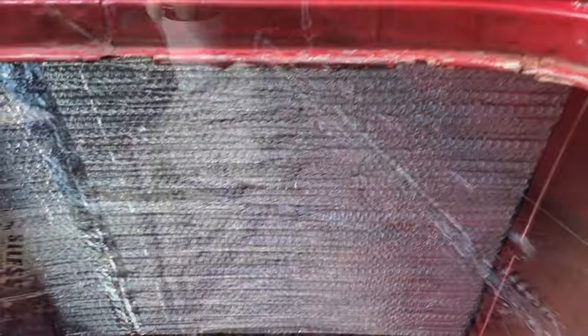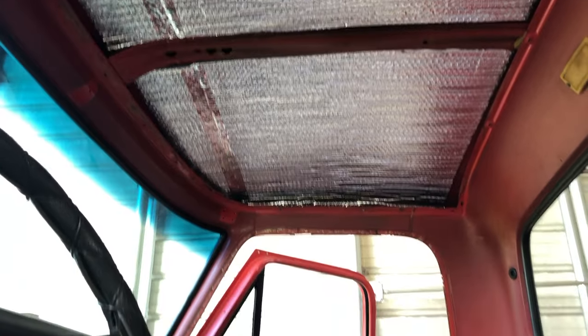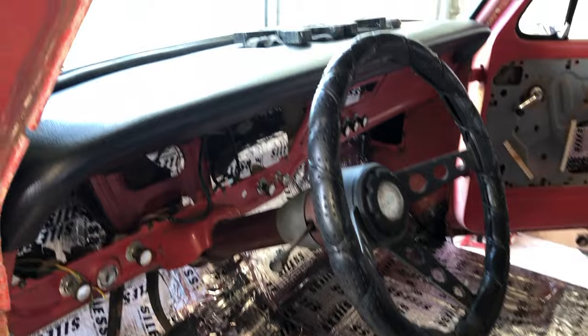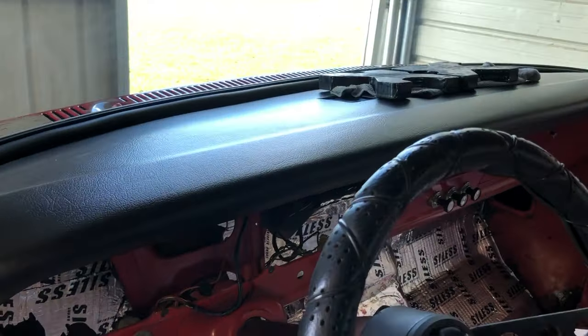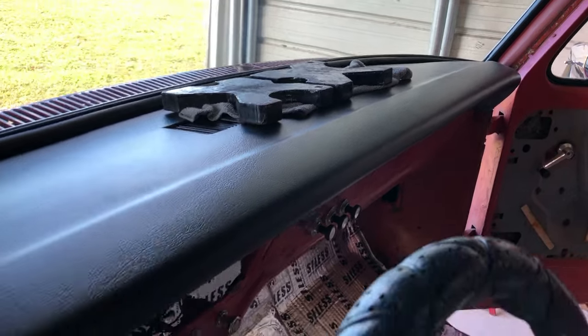Then I went on to do behind the gas tank and the roof, and here's a shot of that. Once I was done with that, I went ahead and installed the topper over the dashboard, and I think that turned out really good.